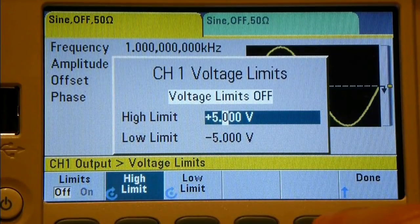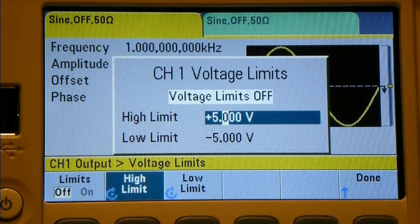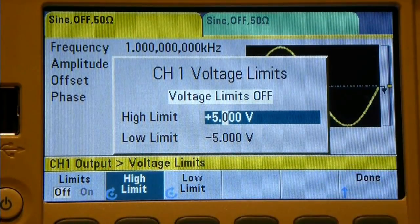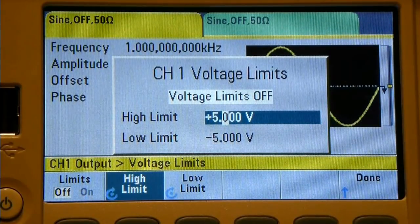Voltage limits - Channel 1 defaults to plus and minus 5 volts, and limiting is currently turned off. This is a very useful feature if you're driving the inputs of a microcontroller at 3.3 or 5 volts and you want to make sure you don't damage the device under test. It's very easy to get carried away and accidentally push the wrong button, cranking up the output and putting 10 volts into a 5-volt device, which could be quite disastrous. So this lets you put in a bit of protection.